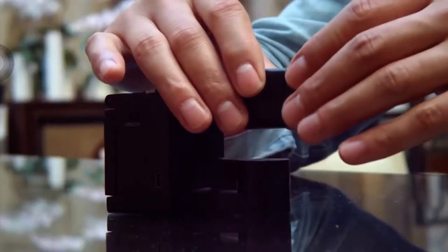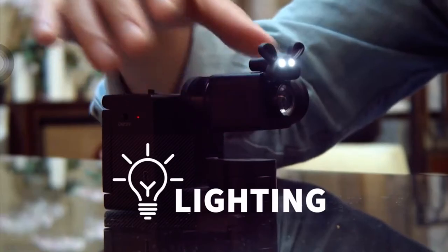While most cameras lack lighting options, with VitoCam, users can still look great in dimly lit places with its beauty and spotlight.